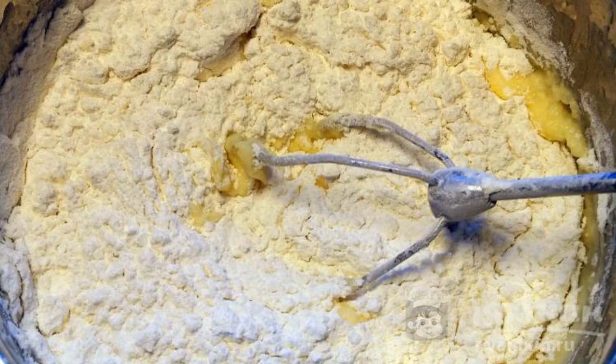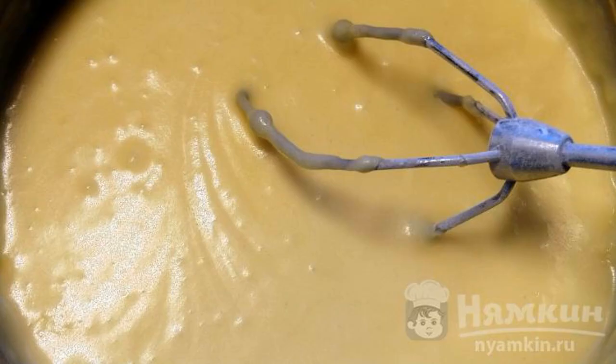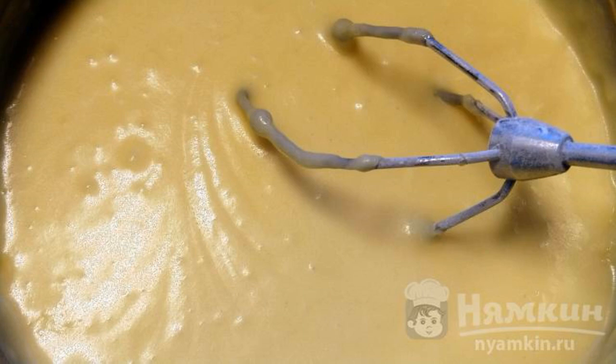In another container, mix starch and flour, then add to the mass. The dough should turn out like thick sour cream. Leave the container in a warm place for 30 minutes.